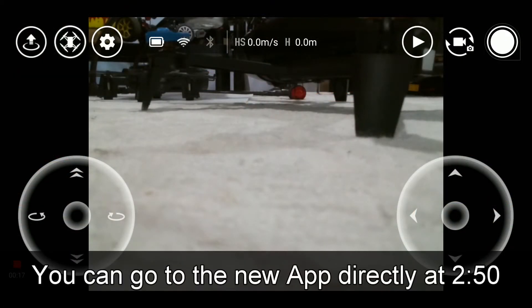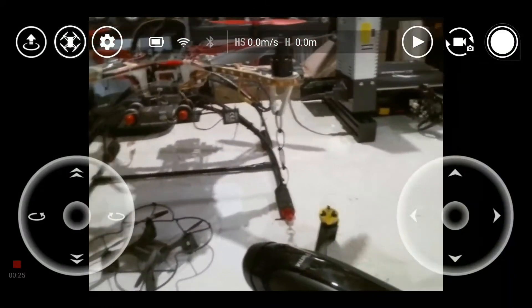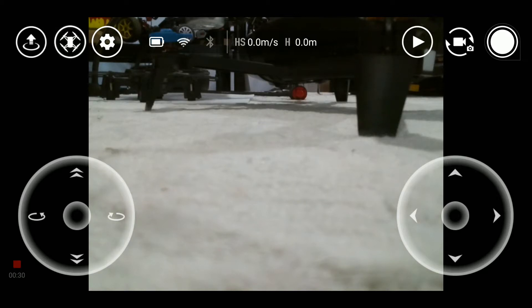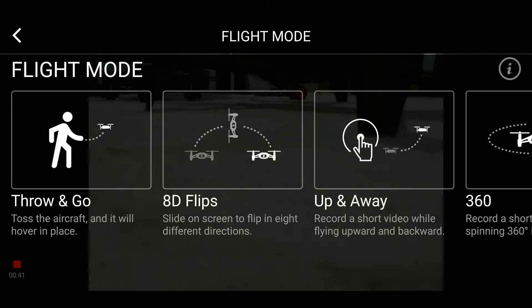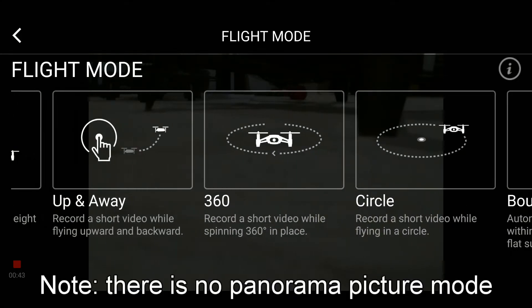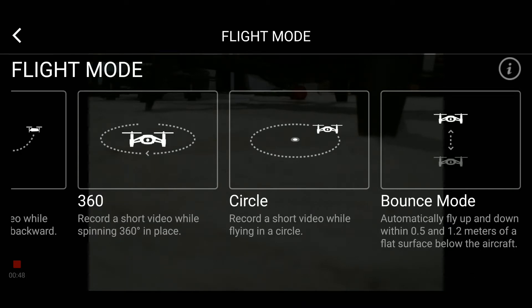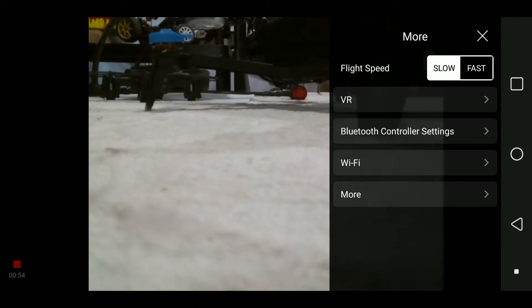To make it easier for you guys, I'm going to compare the two apps. Right now we are in the stock Rise Tello app. We have the video feed from the Tello and our main screen. We have two joysticks, left and right. In the upper left corner, this is the takeoff button. The second button here shows the flight modes: throw and go, flips, up and away, 360, circle, and bounce mode. The bounce mode is funny, but it's there. And then we have settings, flight modes — slow or fast — and VR where we can use goggles.